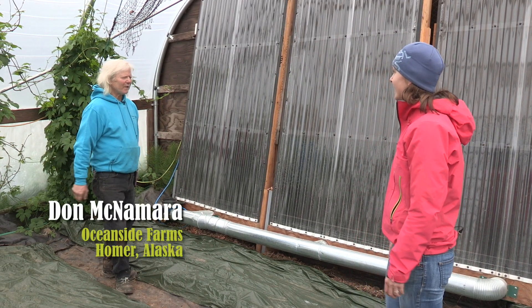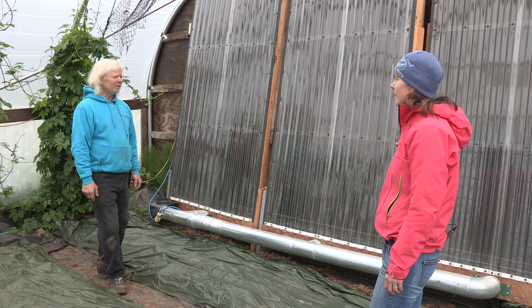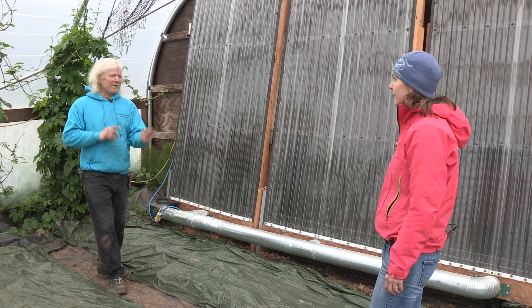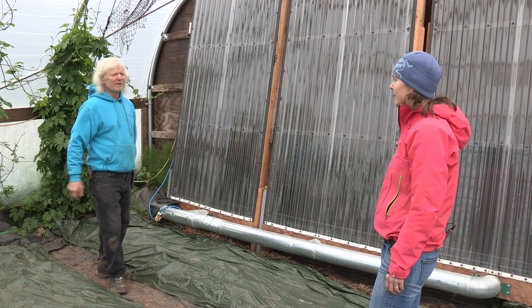We're looking for a little extra heat in the off-season, so early spring and late fall. These will add about 10 degrees of heat to this tunnel. This is a north-south orientation, so this is the north wall — that's why it's wood. We don't get much light on that wall and so this was a perfect place to put these panels.